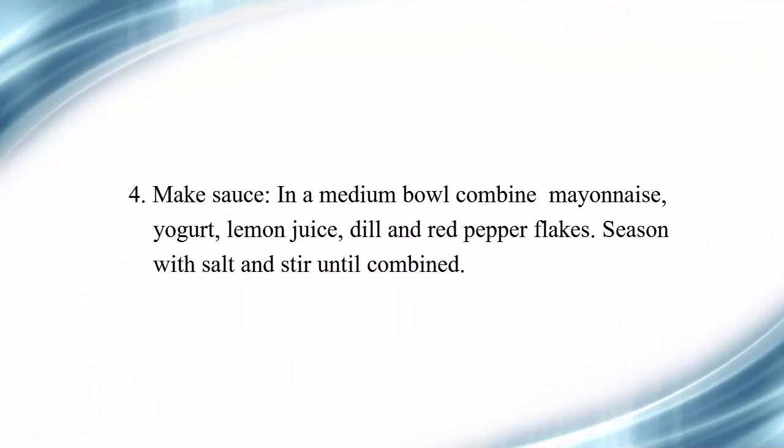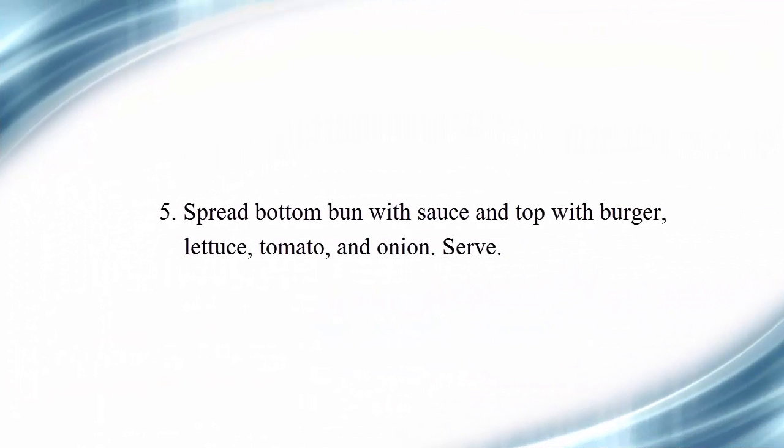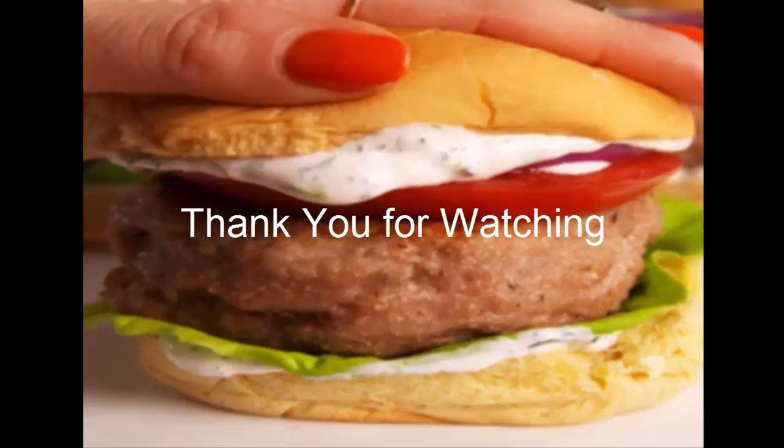Step 4 — make the sauce. In a medium bowl, combine mayonnaise, yogurt, lemon juice, dill, and red pepper flakes. Season with salt and stir until combined. Step 5 — spread bottom bun with sauce and top with burger, lettuce, tomato, and onion. Serve.